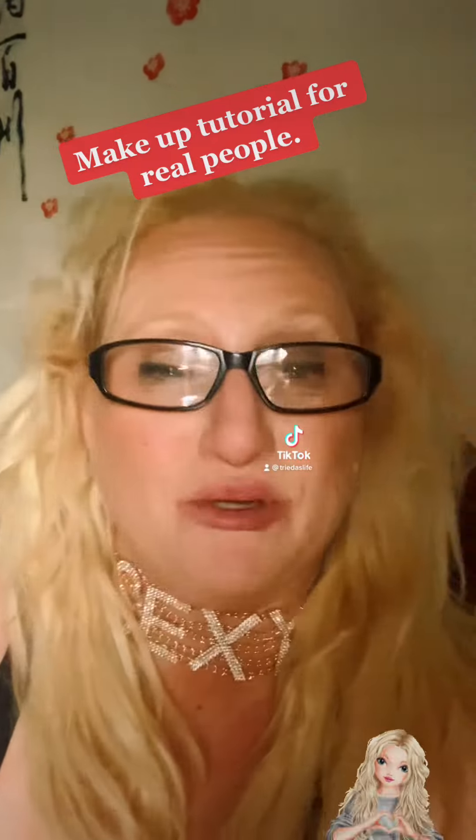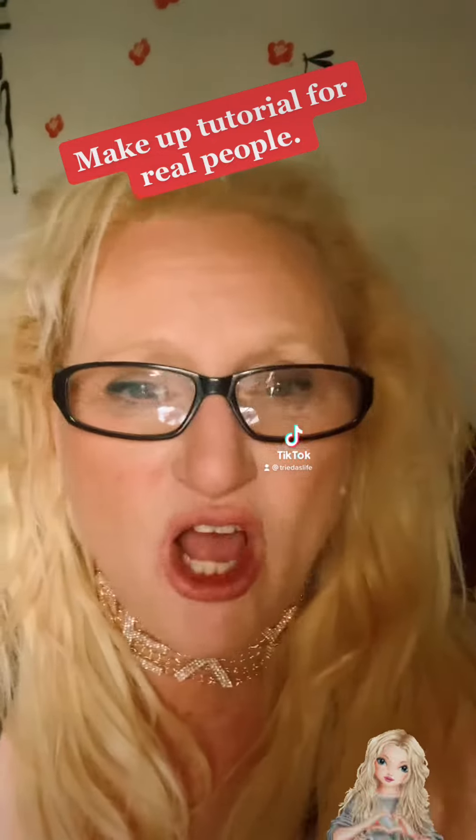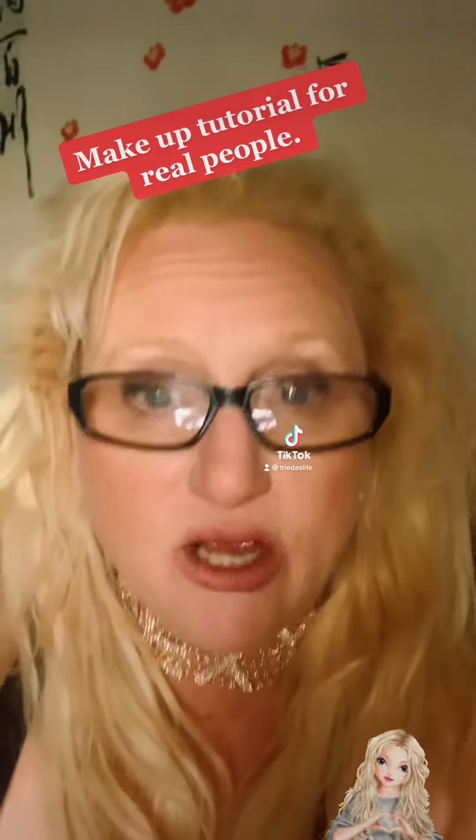So there's all these makeup tutorials going about that take about 26,000 hours and mixing different colors to put on your face — so I want to do a makeup tutorial for real people.